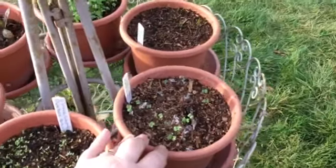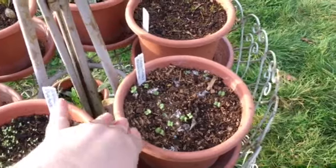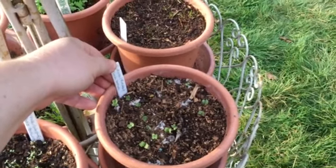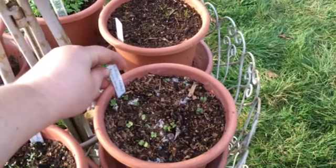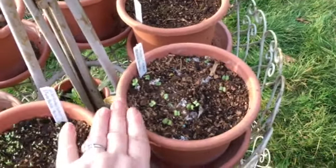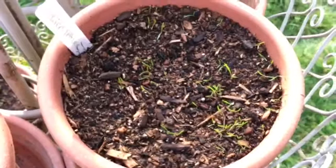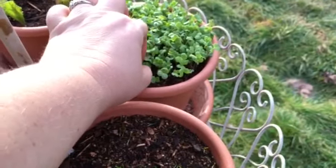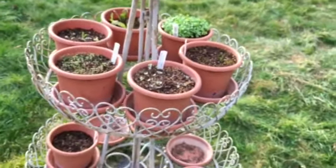Right here I've got the other arugula — it's a different variety, the standard rocket. I always butcher the Latin names for these things. And then right here is the miner's lettuce — looking great. And then this right here is the tender mustard. Loving this — I'm actually going to pull one and eat it. Mmm, so good, you guys.